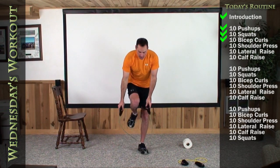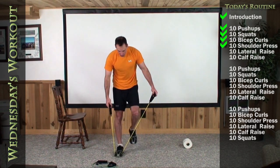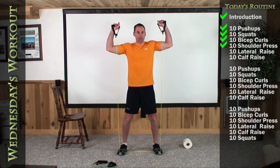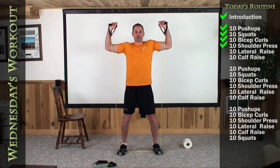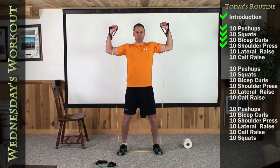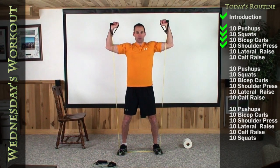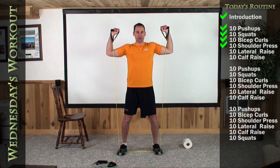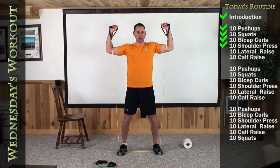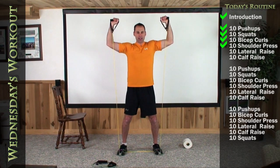We're going to go ahead now and grab that long yellow band and do a shoulder press. Both feet right in the middle of the band. Remember to keep a 90 in your elbow and your armpit, and we're going to press straight above your head. One, two, three, four, five, six, seven, eight, nine, and ten.